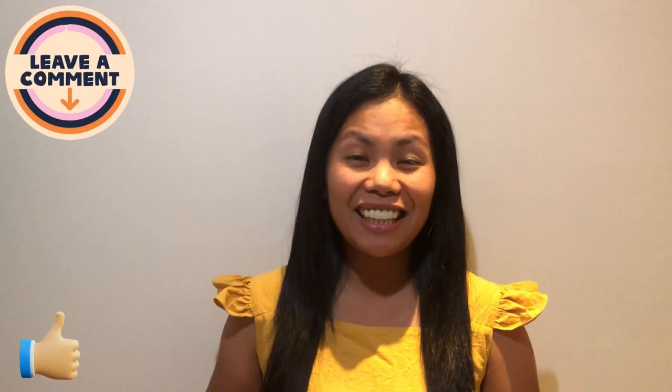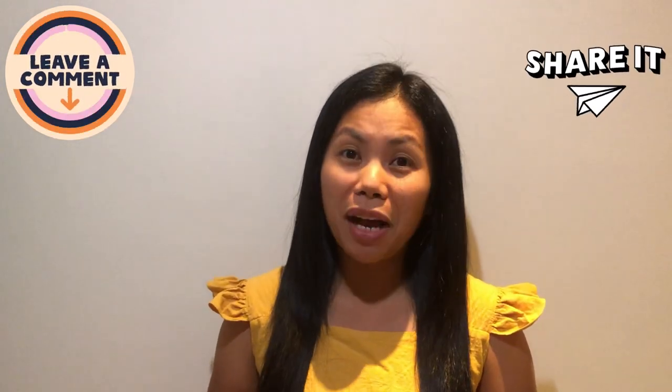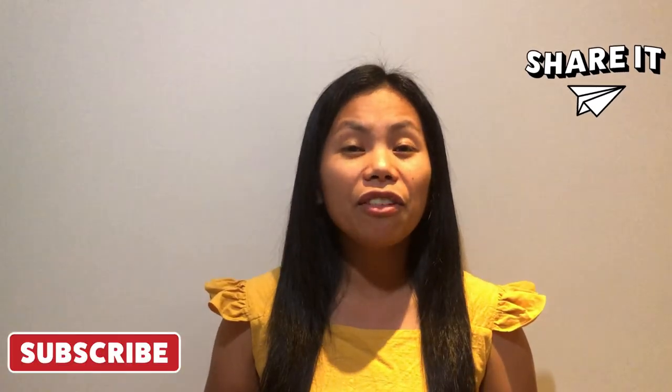Thank you for watching. I hope you enjoyed the video, and if you like it, please hit the like icon, leave a comment below, share and subscribe if you haven't. If you want to know the full details of the recipe, just click the description box below, and hit the bell icon to be notified when I upload a new video. Thank you and bye bye!